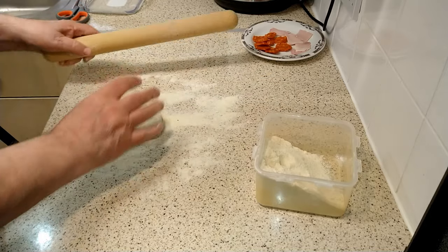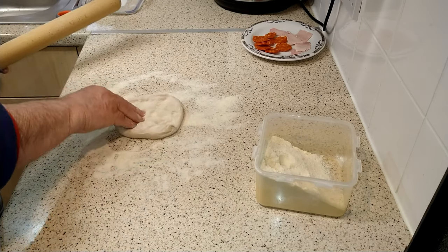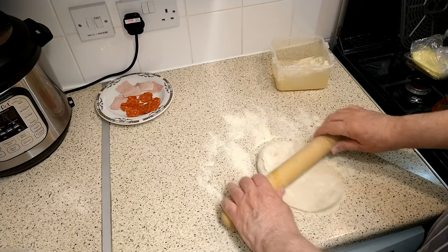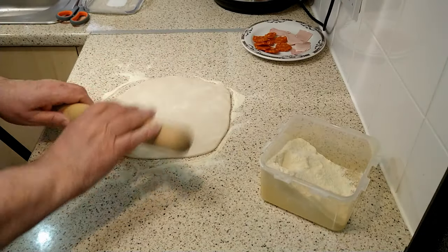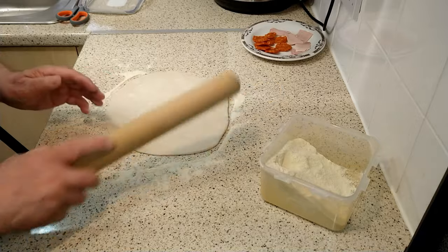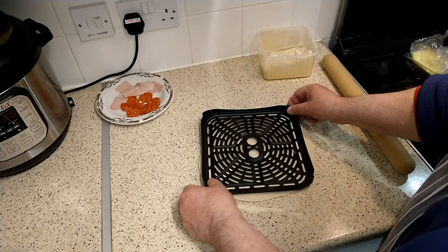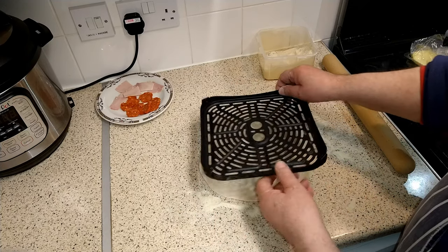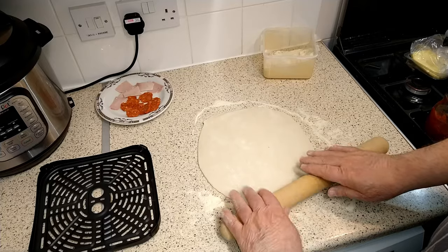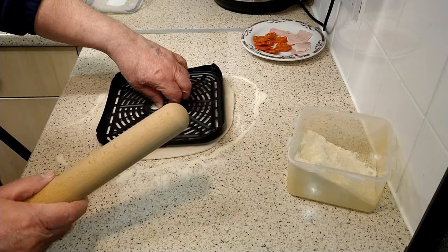Dust the rolling pin and start pushing the dough out into an approximate shape resembling the air-fryer basket. Keep rolling until the dough is the approximate shape you're looking for. Use the crisper plate to help shape the dough, adjust the size if need be, and then one final check for size — your pizza base will be ready.